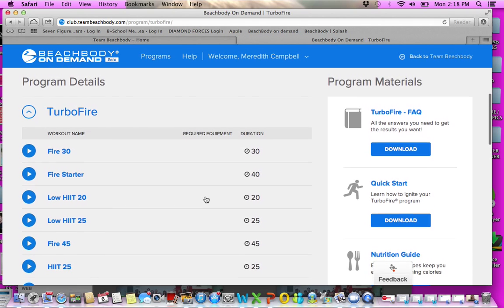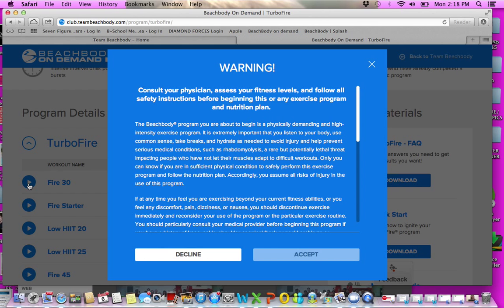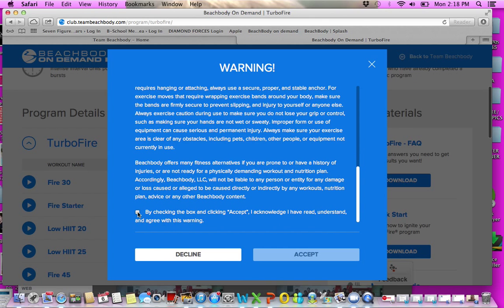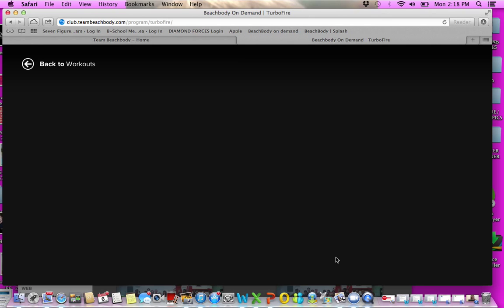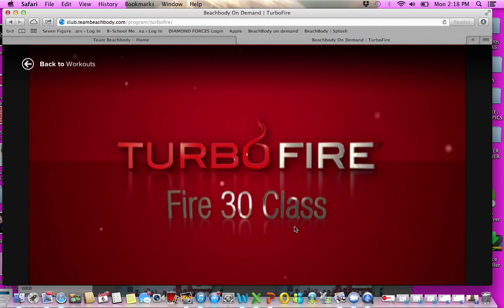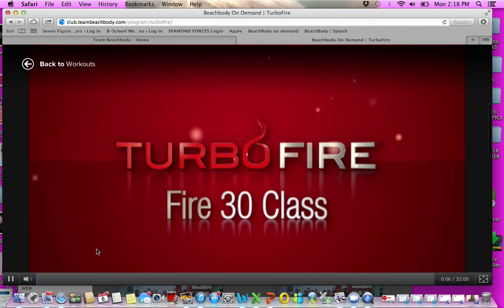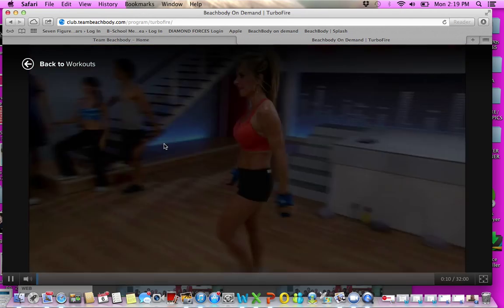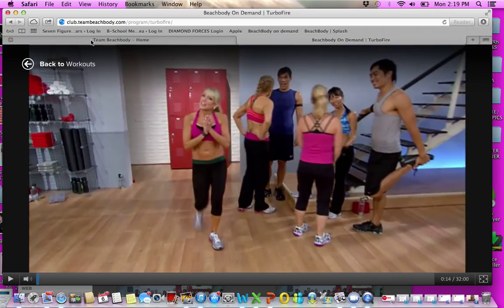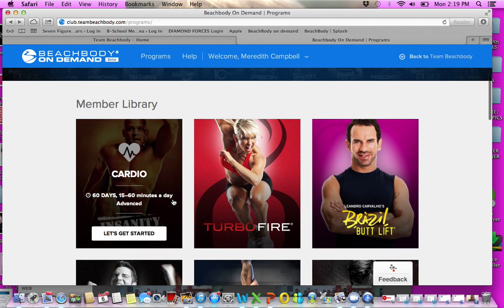Many times I talk to someone who purchased Insanity or P90X off eBay and they don't have a coach, don't have the calendar, don't have the meal plan — well, it's all right here with Beachbody On Demand. You can download the nutrition guide, follow the quick start guide, and use the calendar. You can click on the first workout, Fire 30, click accept to agree to the terms, and boom — it goes right into the Turbo Fire class.